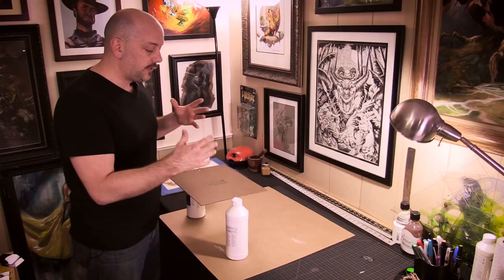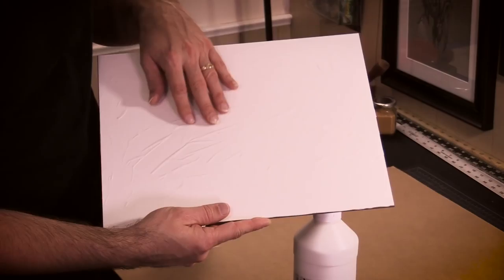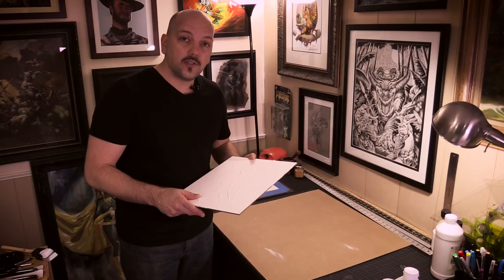After I used the blow dryer a little bit and left this sitting for maybe an hour or so, I turn this over and you can see that it still has all those wonderful brush strokes and lines from that thick buildup of gesso — that would have flattened out had I not turned it upside down, left it right side up, and not used the blow dryer. So using that method is a great way to add texture using gesso over your entire surface.